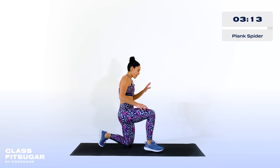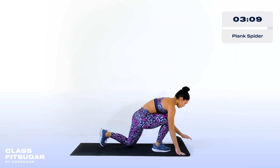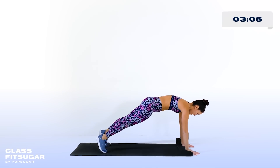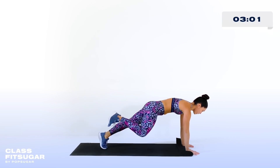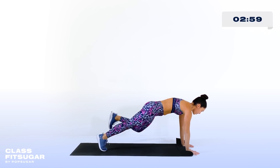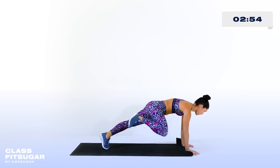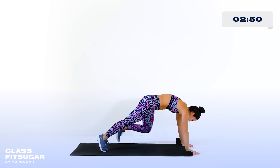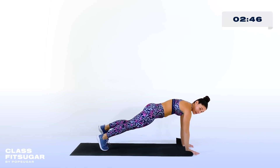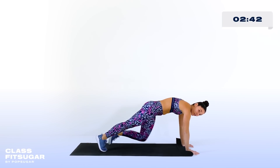First exercise is going to be a plank spider — it would not be a Charlie Atkins workout without a plank spider. Just like I taught you in the plank rows, plank position. You're trying not to let the rest of your body move as you balance on one leg and pull the knee up towards the armpit. Try shifting the weight forward. One thing I see a lot is everybody's booty is too high — you want a straight line from your head all the way to your hips.